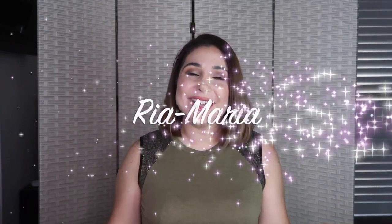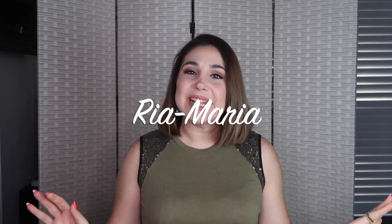Hello you guys, welcome back to my channel Ria Maria! How are you all doing? Welcome back to a new topic for today. Before starting off with this video, we need to stop for a very short clip that I would like to share with you before starting off this review. Here is the short clip — let's watch it together.